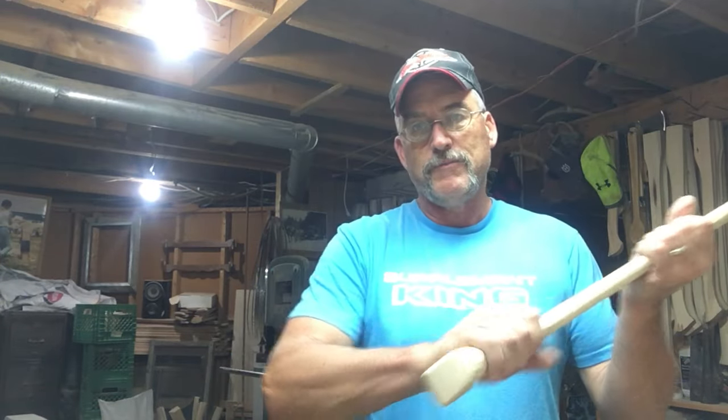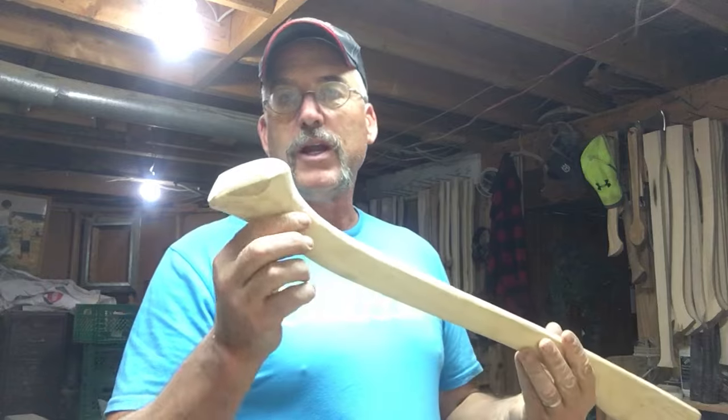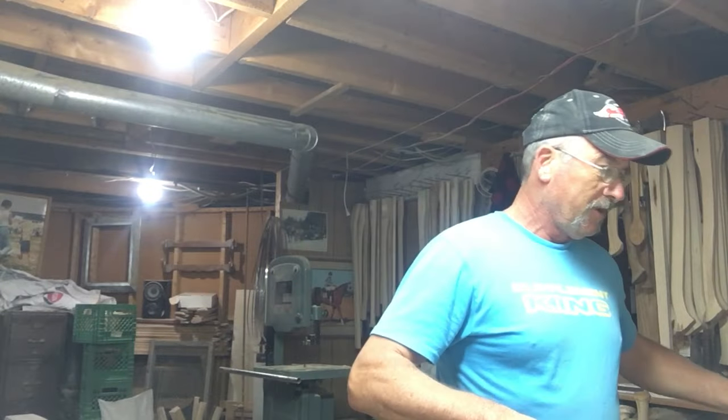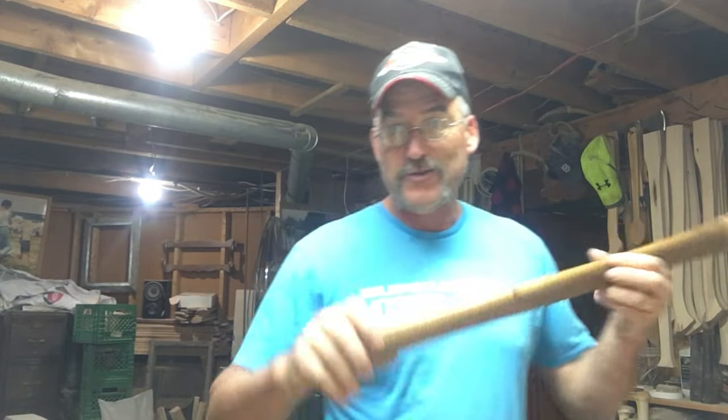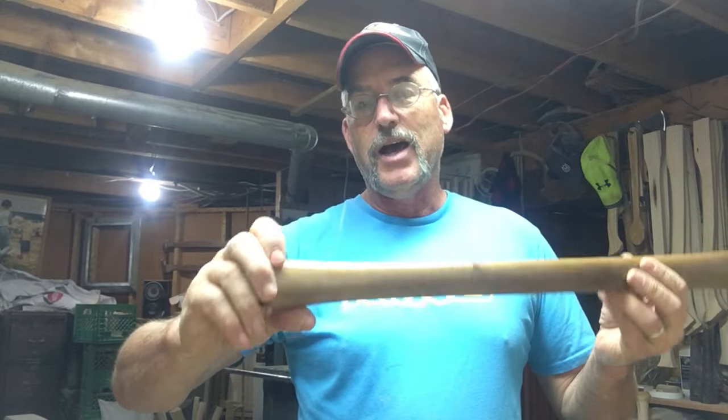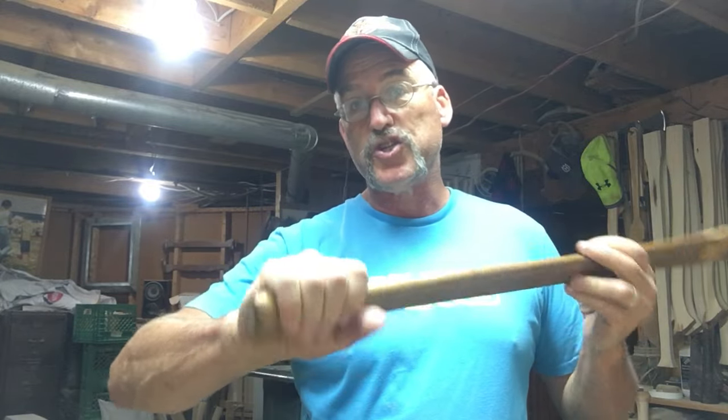A typical handle that I would make has a lot of flare on it. East Coast Lumberjack is known for their palm swells — we make really nice palm swells so that they fit your hand and won't slide off. A typical hardware store handle, like this double-bit hardware handle, is maple, nice and smooth, worn smooth — there's hardly anything here.